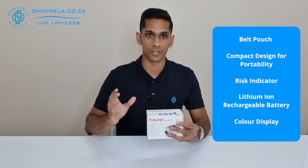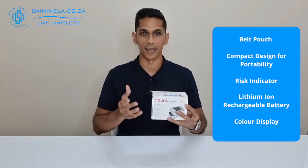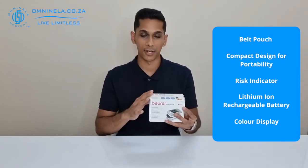Straight off the bat, the PO80 instead of coming with replaceable AAA batteries, they've gone with a lithium-ion rechargeable battery that will be built into the device itself, and this goes hand-in-hand with a few things regarding this device.